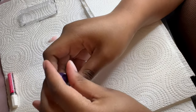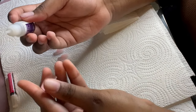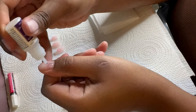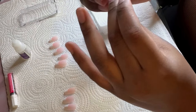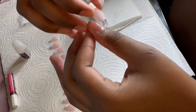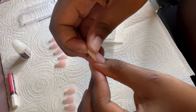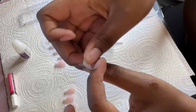Now it's time to actually adhere the press-ons, and this first clip makes me cringe because this is where I messed up and I wanted to include it to show you what not to do. I put nail glue on both my actual nail and on the press-on, but I used way too much glue on both. When putting on the press-ons you want to place them at a 45-degree angle, but that was hard because so much glue caused it to get stuck to my finger. Look at all the glue seeping out — it was crazy.